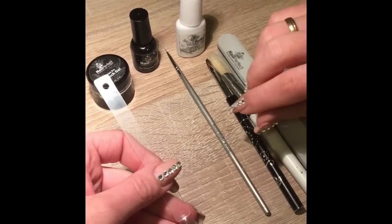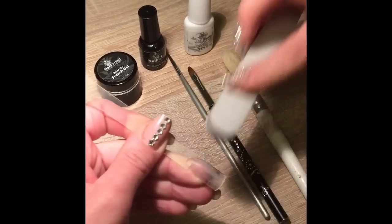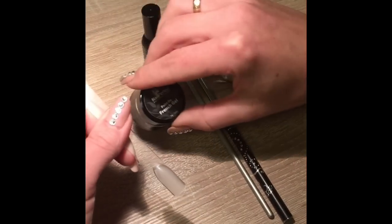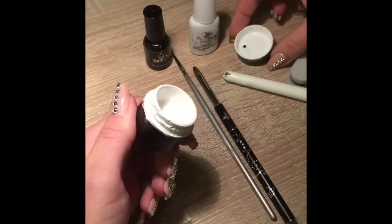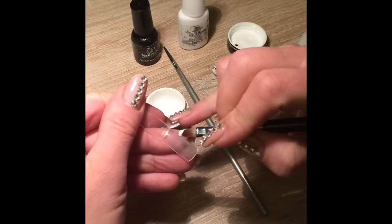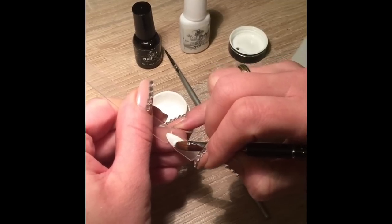You can do this design with gel polish too, but I will show you on the gel. What I'm doing now is just lightly buff the tip, then remove any dust and apply a coat of the paint-on French gel. This is nicely pigmented gel so one coat will be enough.